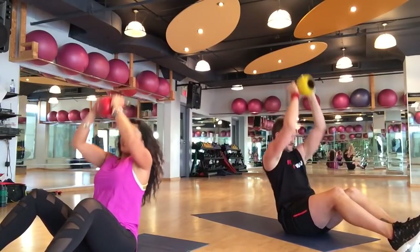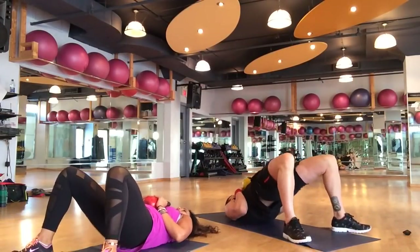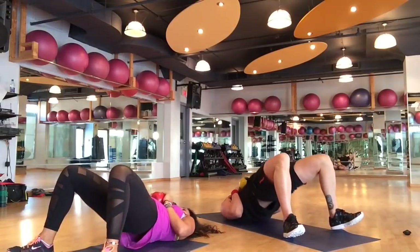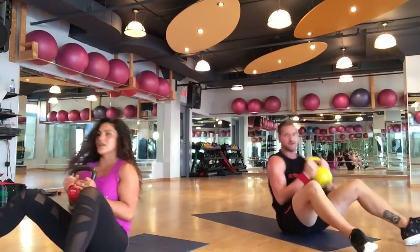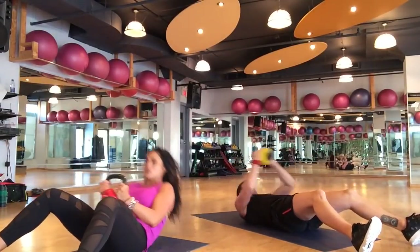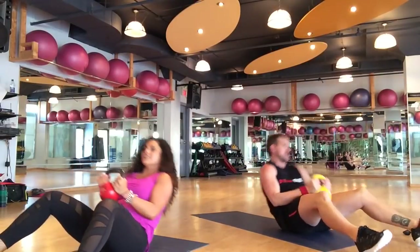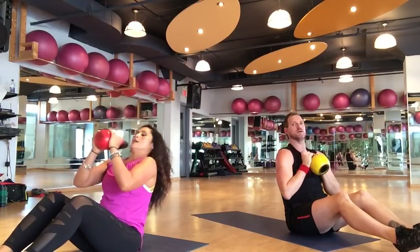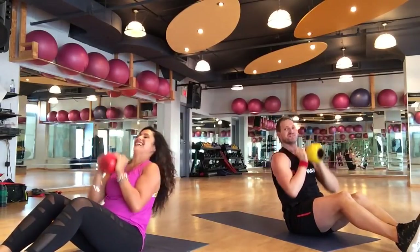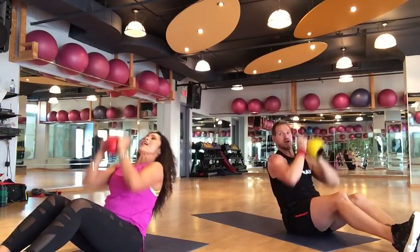One minute left — butt elevators: 1, and we're going to get through the whole set — 3, 4, 5, 6, 7, 8, 9, 10. Catapult sit-up: 1, 2, 3, 4, 5, 6, 7, 8, 9, 10. Firm up those arms — press and extension: 1, 2, 3, 4, 5, 6, 7, 8, 9, 10. We're quiet because we're feeling the burn.